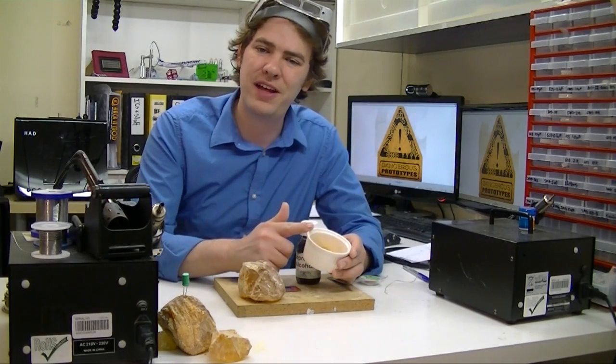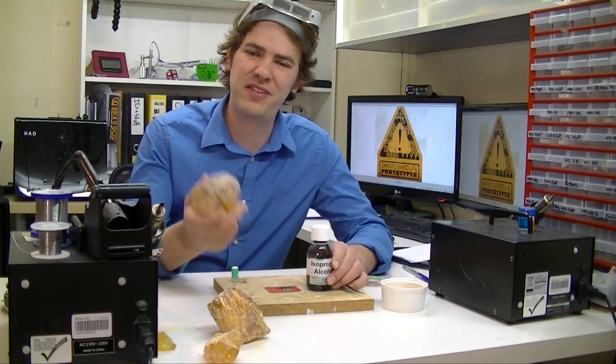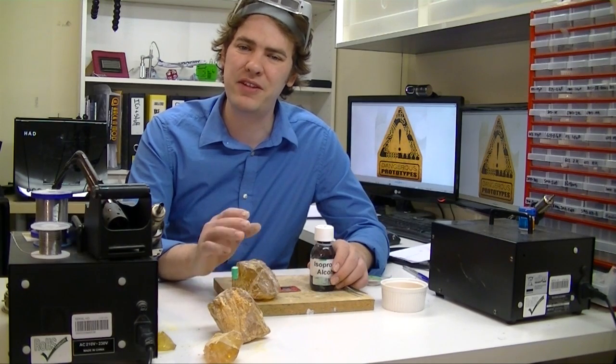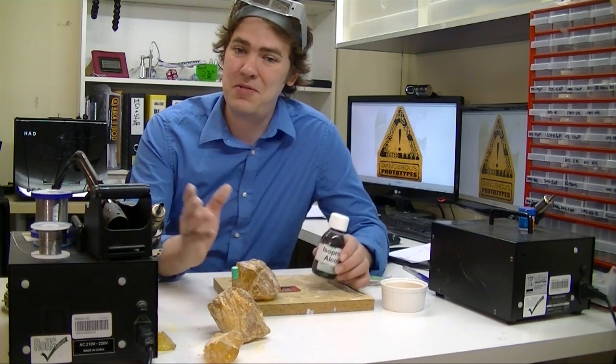Well there you have it — homemade flux made out of alcohol and rosin. A huge thanks to the anonymous reader who sent us a kilo of rosin. We're going to break this up into 100-gram bags and give it away to some of the commenters below. A huge thanks to Arhee and everybody in the forum for all the info about homemade flux, and thank you for watching. We'll be back next week with something new.